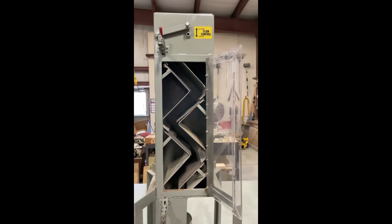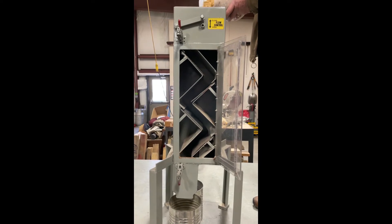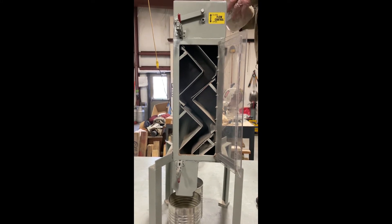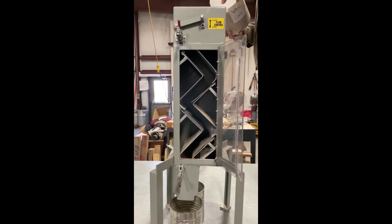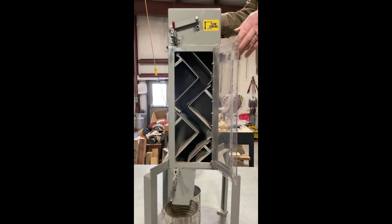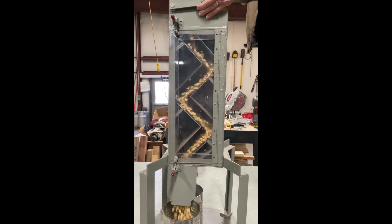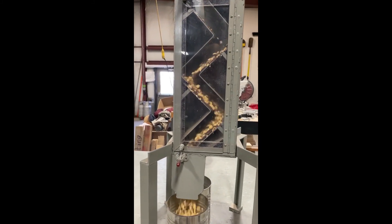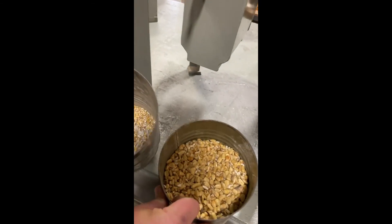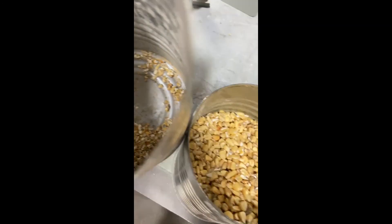Go ahead and put some in — this is some white corn I got here. Here you can see the FM — I'm probably in the shade — but you can see the fine material coming out.